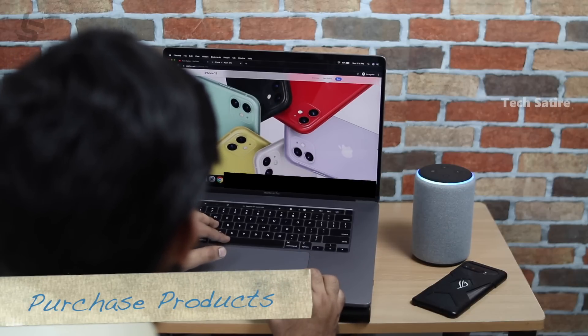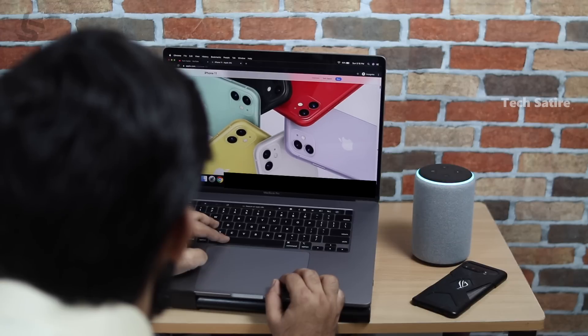Alexa, add iPhone 11. I added iPhone 11 to your shopping list.